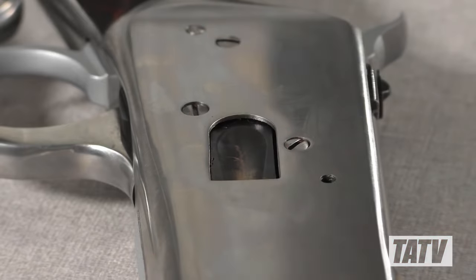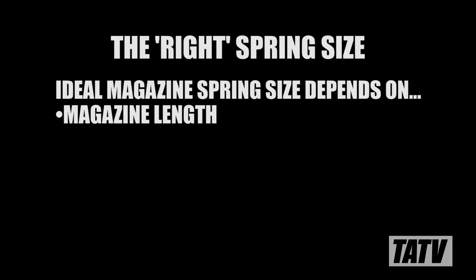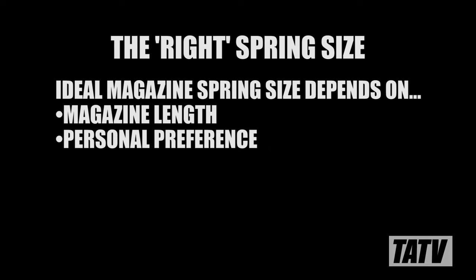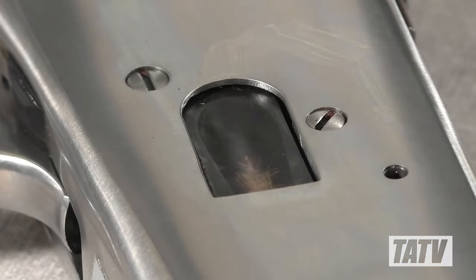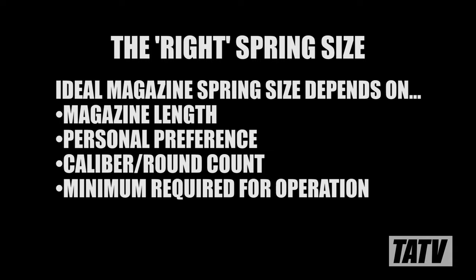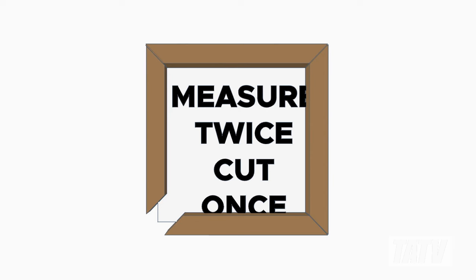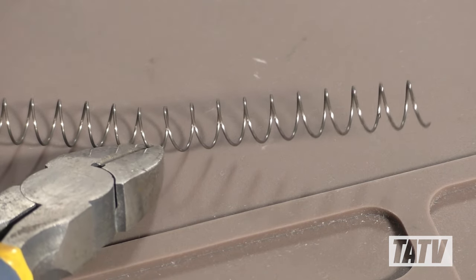The result is an overpowered spring that offers far more resistance than is mechanically necessary for operation. To lighten this up, we'll go ahead and trim or dock the spring down to a more appropriate length. Preferences on spring tension will vary from person to person, and more importantly, caliber to caliber. It's also worth noting that while an overpowered spring makes loading more challenging than necessary, an underpowered spring can cause problems with chambering the last few rounds. As with any permanent modifications to a firearm part, remember it's easier to cut more material off than to add back on. In the case of this roughly 24-inch spring, we'll begin by removing 10 coils, or about 2¼ inches.